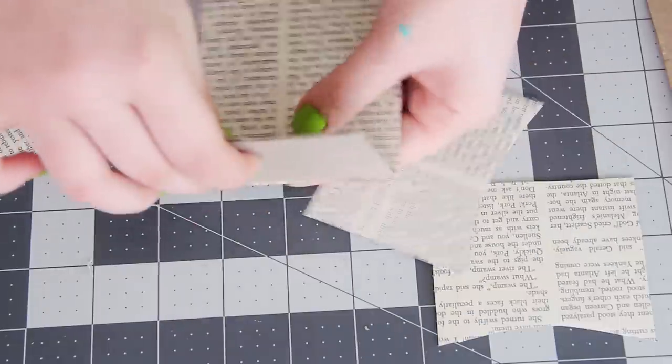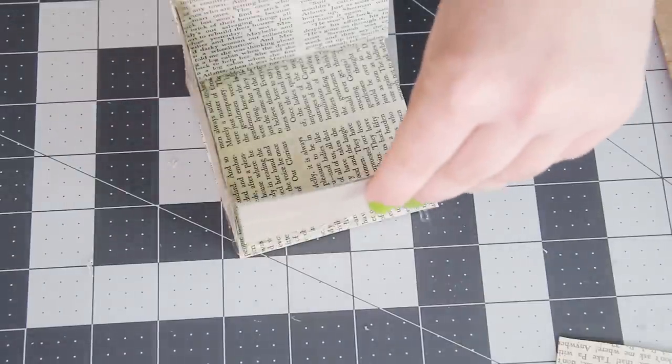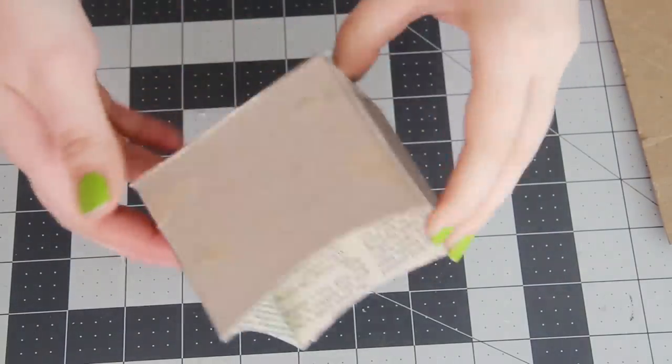Now it's time to glue the entire thing together. I find that hot glue works best for this sort of thing since it dries so quickly. Just work your way around attaching one piece at a time, trying to keep it all pretty lined up. But don't worry if it's not perfectly even.